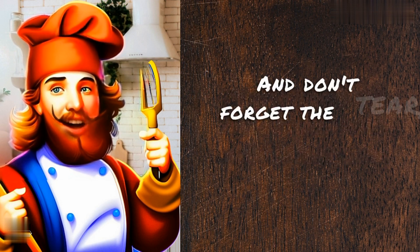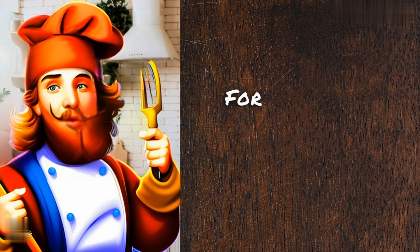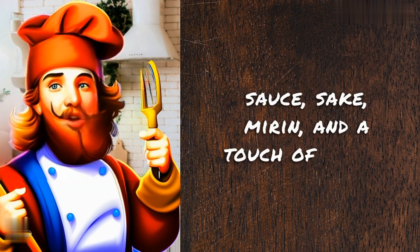And don't forget the tare, which is a seasoning sauce that adds depth and complexity to the broth. For this recipe, we're going to use soy sauce, sake, mirin, and a touch of sugar.